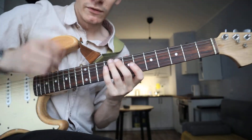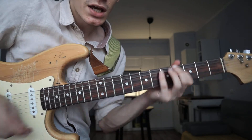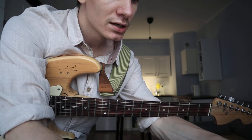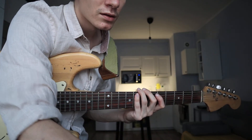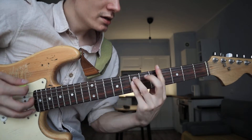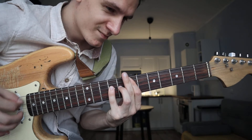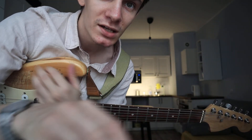And this pattern on the 7th fret — you play this to the end of the song. Just listen. Hope you like it, see you next time!